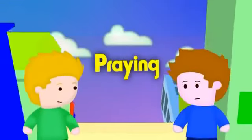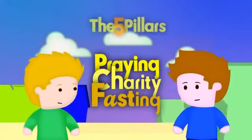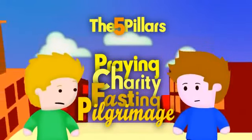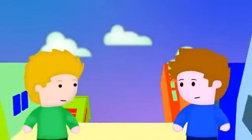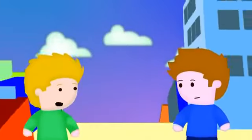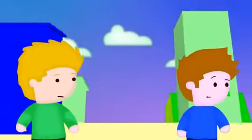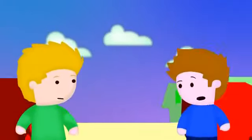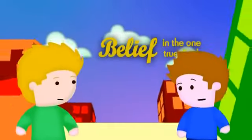So praying, fasting, and charity — those are three of the five pillars. And I remembered pilgrimage to Mecca, which you have to do at least once in your life, right? Yeah, but only if you can afford to go. But I can't remember the fifth pillar of Islam. Can you tell me what it is? Well, it's actually the most important of all the pillars, and it comes first before all the others. It is belief — belief in the one true God.